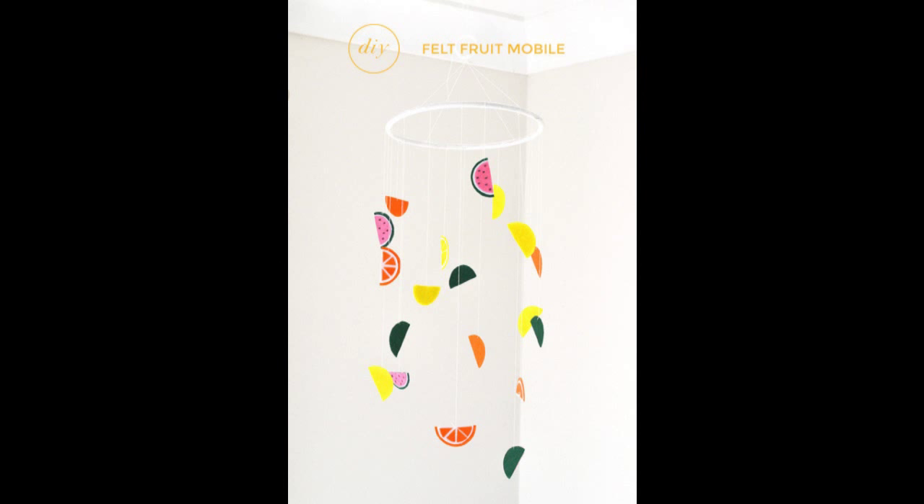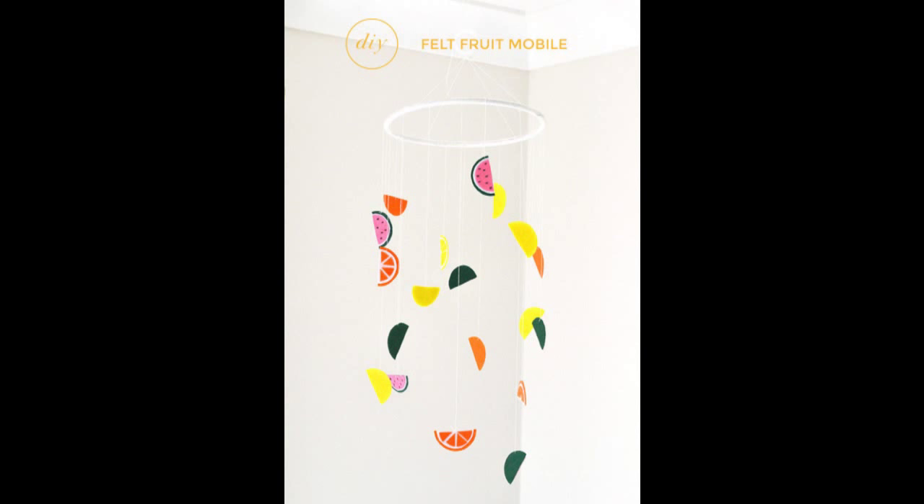20. A fruit-themed nursery? Sounds good. Use felt to create a fruit mobile. With this DIY, you can add some summer fun to your baby's nursery — or heck, any room of the house. The full tutorial is at Simply Beach Baby.